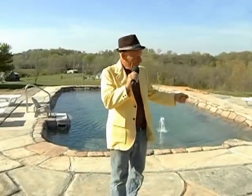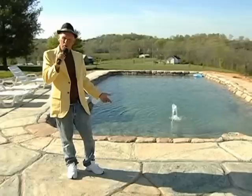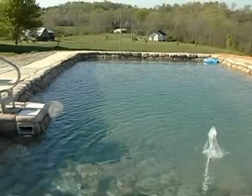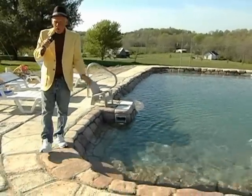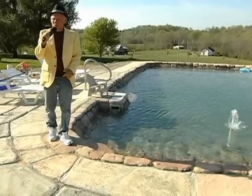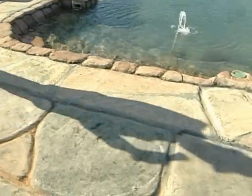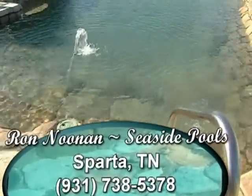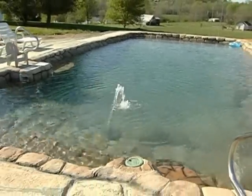The thing about this — if you have us do a Roman Rock Swimming Pool for you, we may go down in history together. We'll go down in history. Yes, we will. If they want to see how true rocks should be, come to Tennessee.